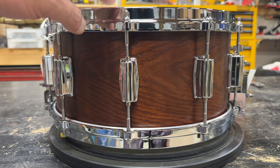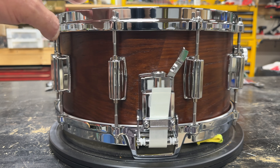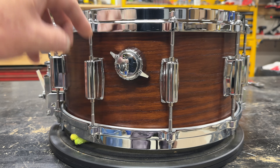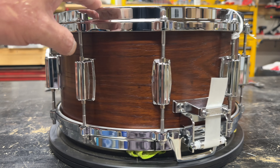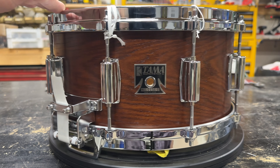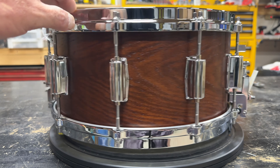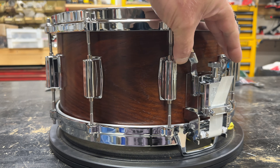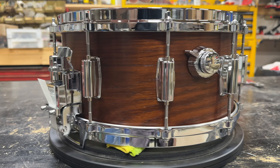It's just a gorgeous drum. It wasn't cheap by any means — it wasn't as expensive as a vintage one, but definitely wasn't cheap. It's got the old school tone control, the extended wires, and everything is pretty much identical to what the old ones were: the die cast hoop, the coffin lugs, the strainer — pretty much everything is an exact copy of what they used to make. It's just beautiful. I'm really excited.